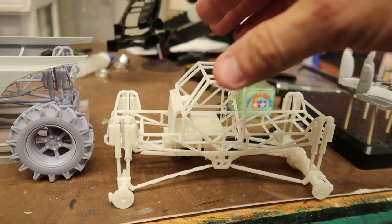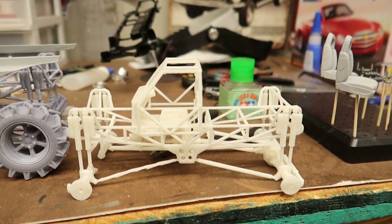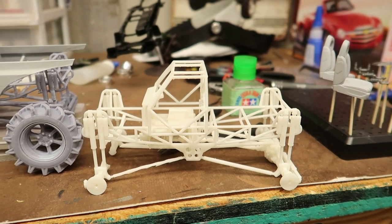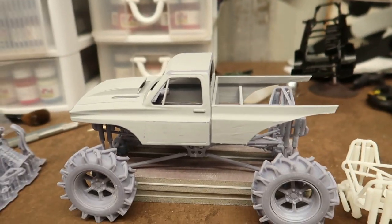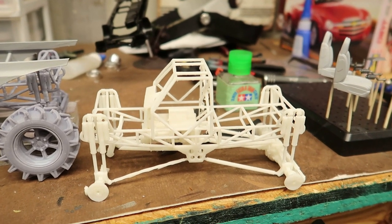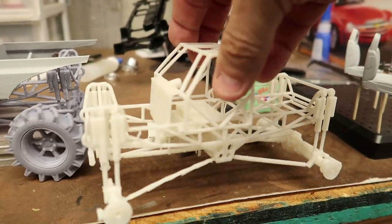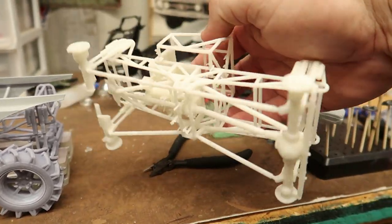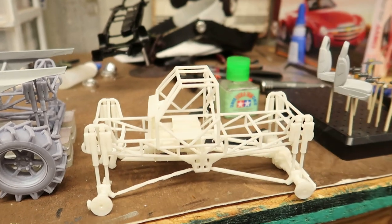A little letdown because with this file, it's all together as one piece. When you put it in your slicing program and add all the supports — oh, what a nightmare. I should have taken a picture of it before I cut the supports off. It took what felt like an hour to get all the supports cut loose, and the shocks and everything are built in, so it's going to be harder to detail paint.